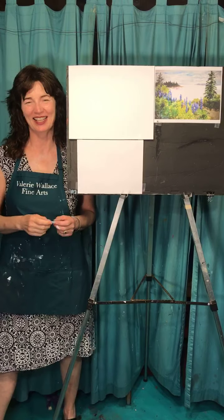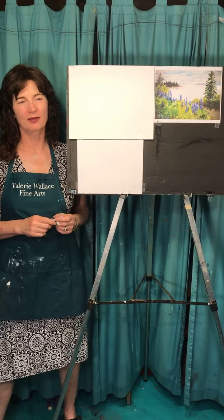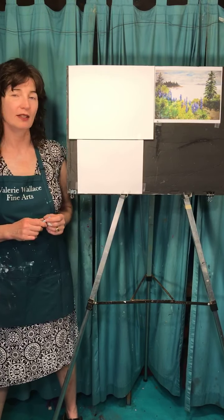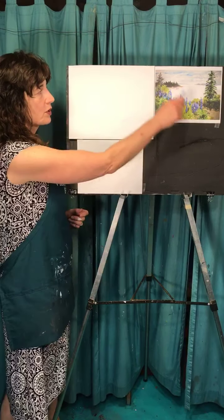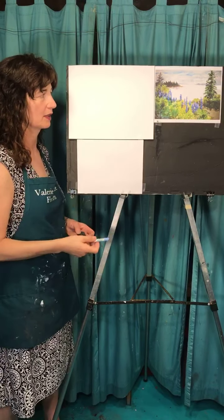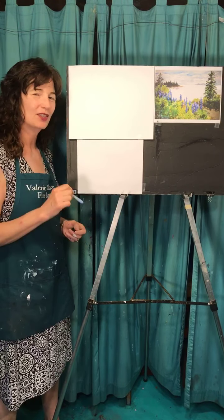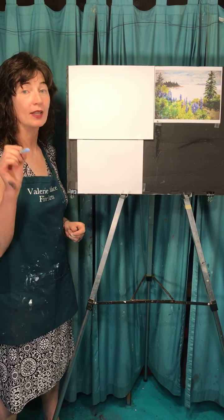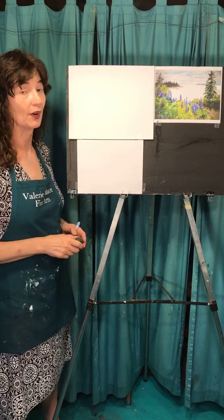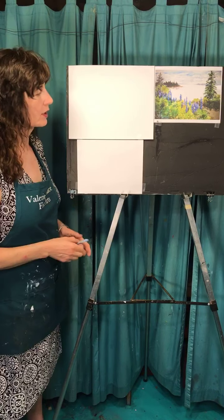Hi everybody, it's Valerie from Valerie Wells Fine Arts and I'm here at 8 o'clock on Friday, the end of May, and we're going to do a drawing lesson tonight. Tonight we're going to do a coastal scene with our favorite beautiful flower, which is lupins. They're a good thing to draw if you're drawing them in a field — they're not so easy if you're drawing them in a vase. Even worse in a vase are lilacs; it's very hard to draw lilacs. Okay, let's get started.